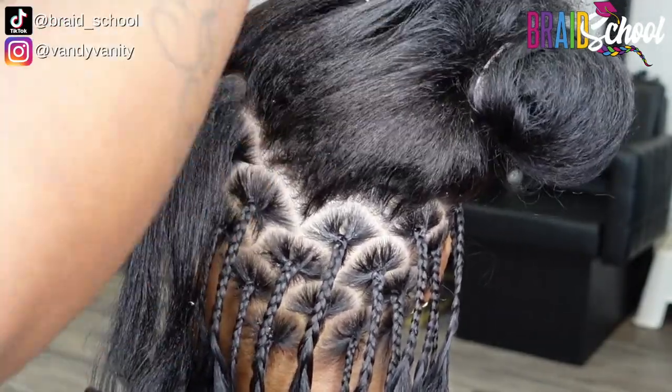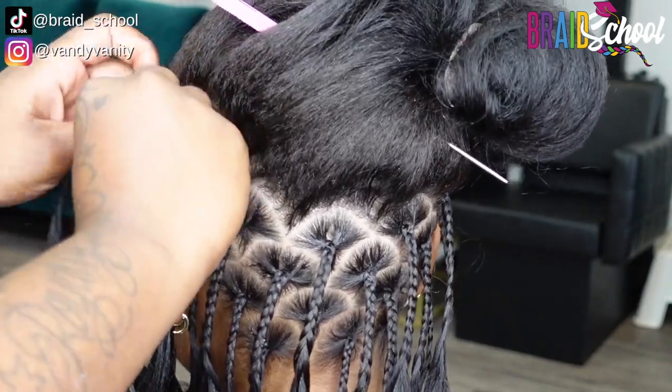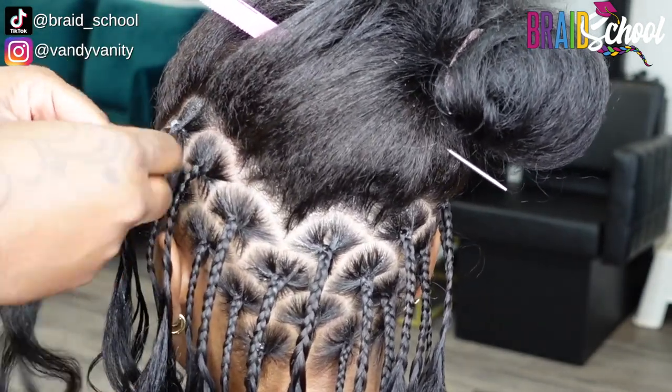Once she has done the bottom right side, she's going to mirror the same thing on the left side, continuing to work her way up in a diagonal towards the center of the head. For those of you taking notes, go ahead and screenshot this so you can reference it later.